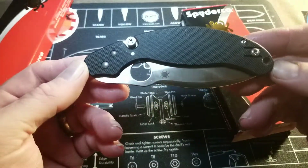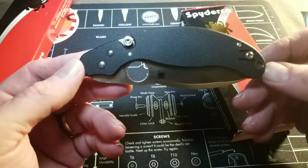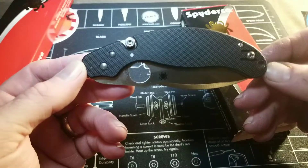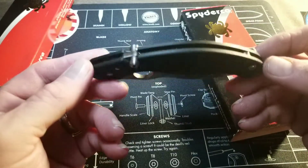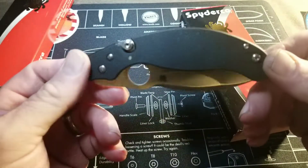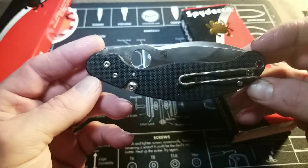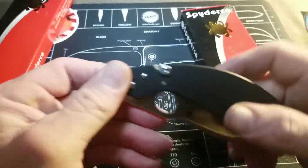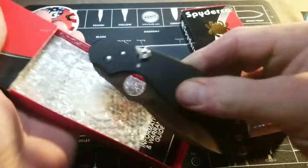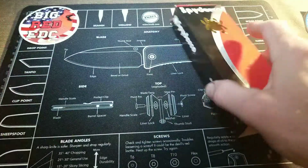The Parada has a three and a quarter inch blade, four and nine sixteenths inch frame, eight inches overall. It has G10 handles, a wire clip, VG10 blade steel, and is made in Seki City, Japan.